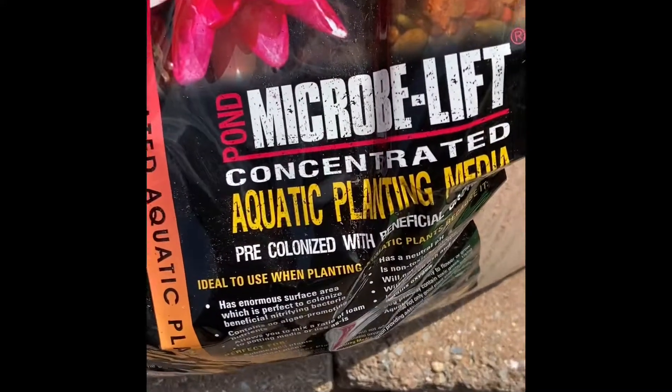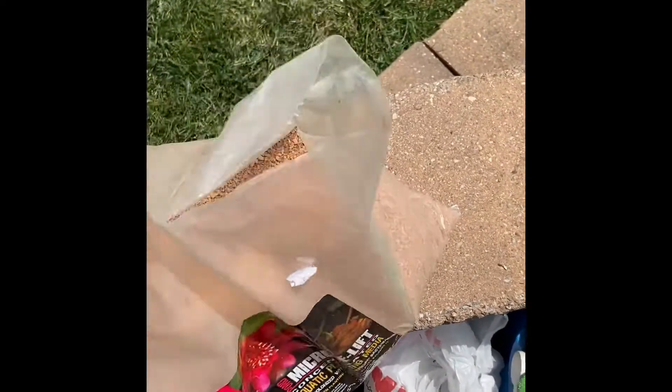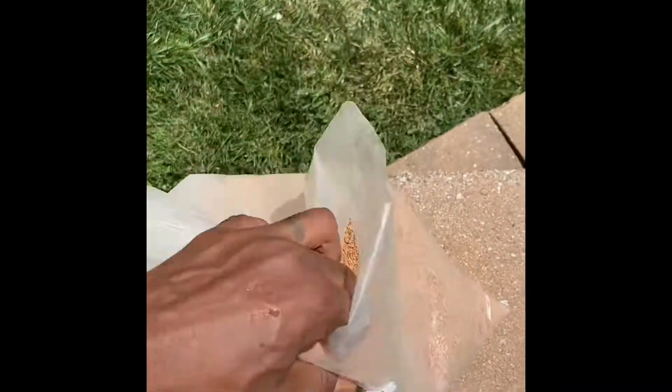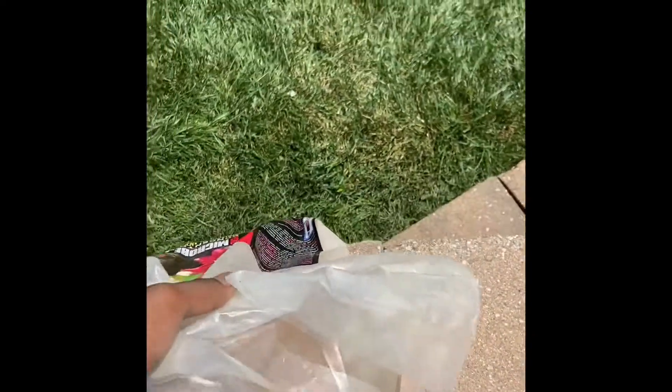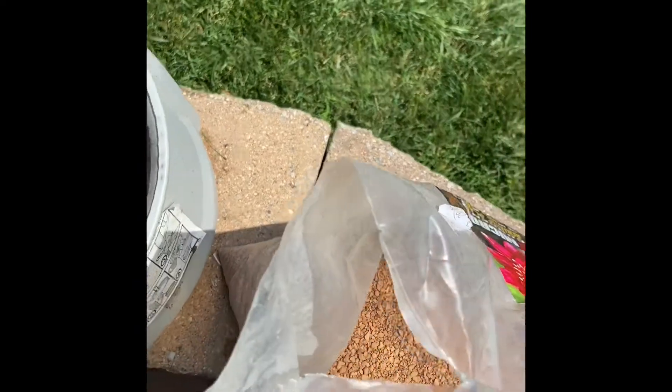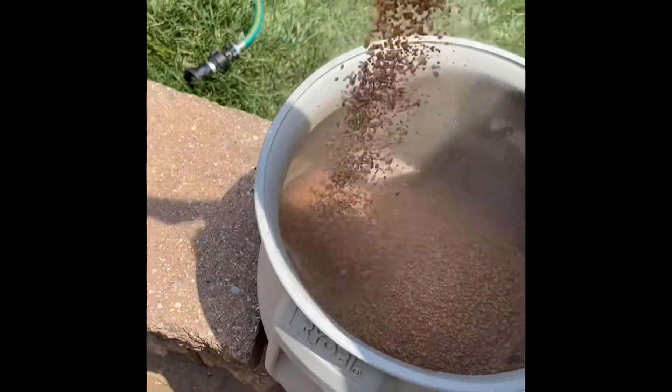This is our pond microbe lift. We use different mediums for different types of plants and different ecosystems. Right now we are using this as our medium, so we're going to pour some in first — just enough. This is a little home for the roots to be able to start to nestle down in before we even begin.